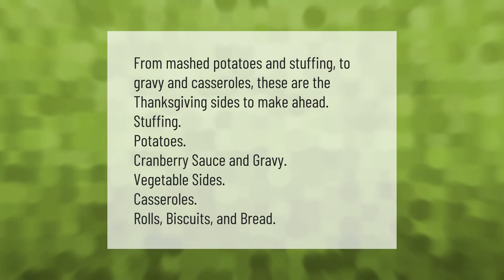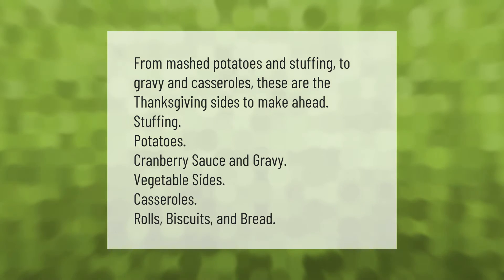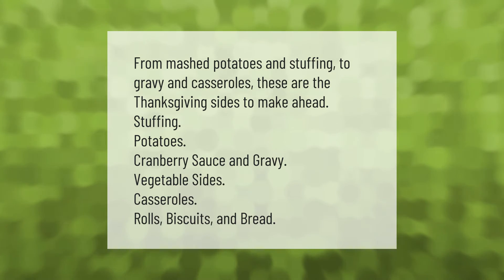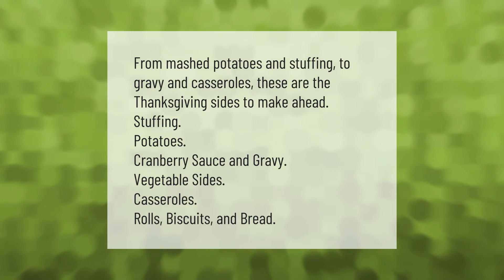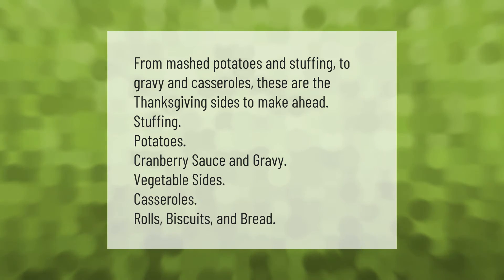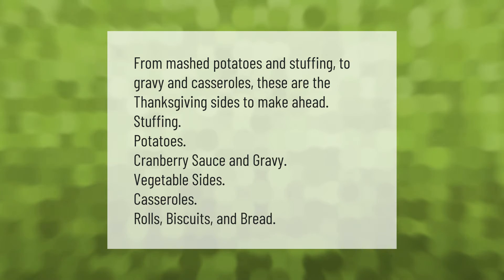From mashed potatoes and stuffing to gravy and casseroles, these are the Thanksgiving sides to make ahead: stuffing, potatoes, cranberry sauce and gravy, vegetable sides, casseroles, rolls, biscuits and bread.